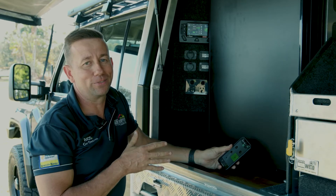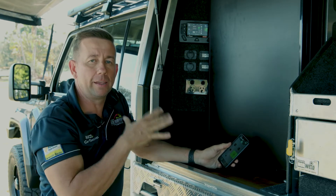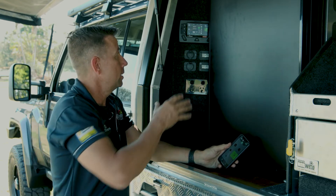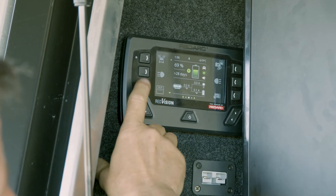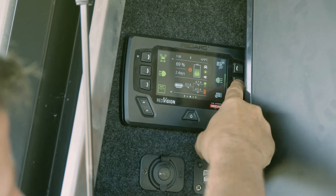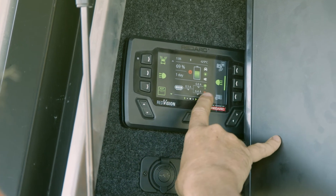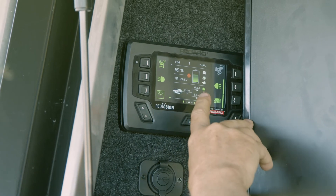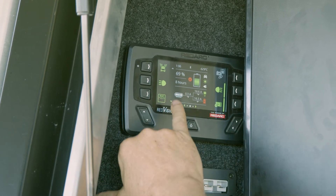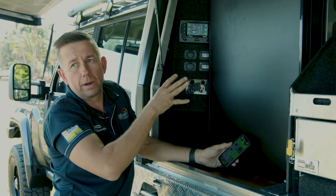The next thing it does is all the soft keys. These are fully programmable and link directly back to those 10 outputs — the five 30-amp and five 10-amp circuits. You can program them and change the symbols. Here we've got rear lights, side lights — as I'm turning this stuff on, you'll notice my battery monitoring has completely changed. I'm now using 7 amps. With a Travel Buddy on as well, I'm now using 16.5 amps, and at this current usage I've got 8 hours of battery left.